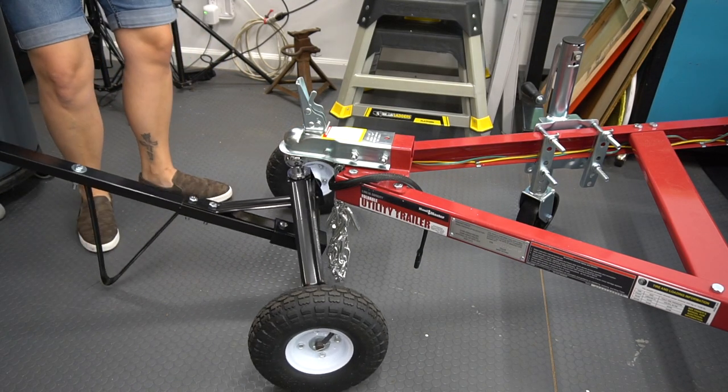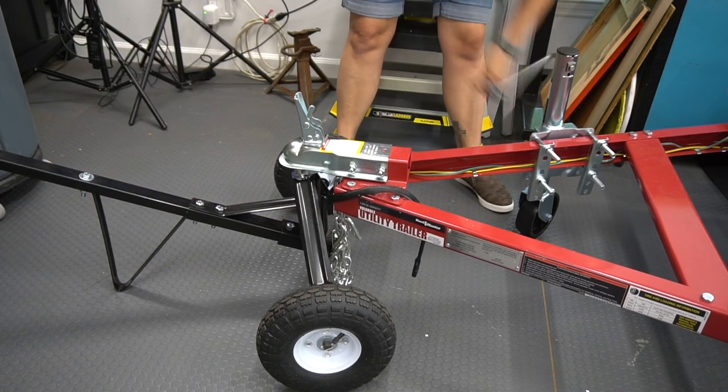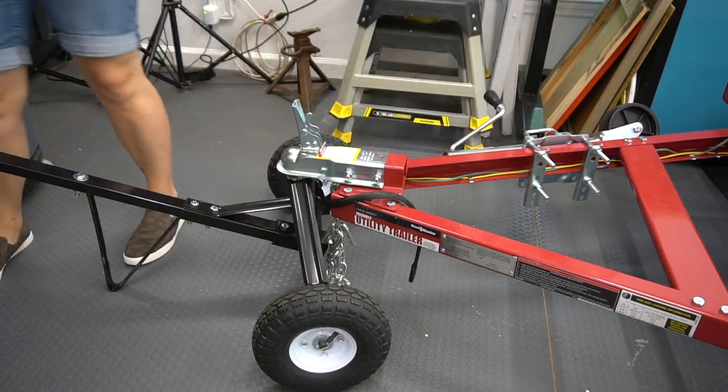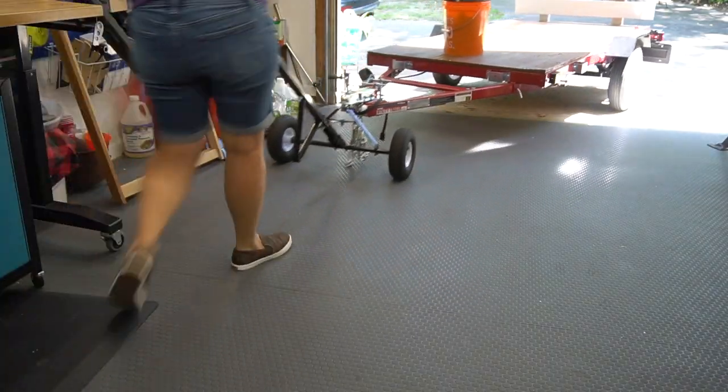Welcome to Mother Daughter Projects, I'm Steph. In past videos we've shown how to assemble this Harbor Freight DIY trailer kit. Today we're gonna hitch it up and hit the road. Here I'm using the Harbor Freight 600 pound trailer dolly to easily move my trailer to the car. This can be done from a standing position with little effort.